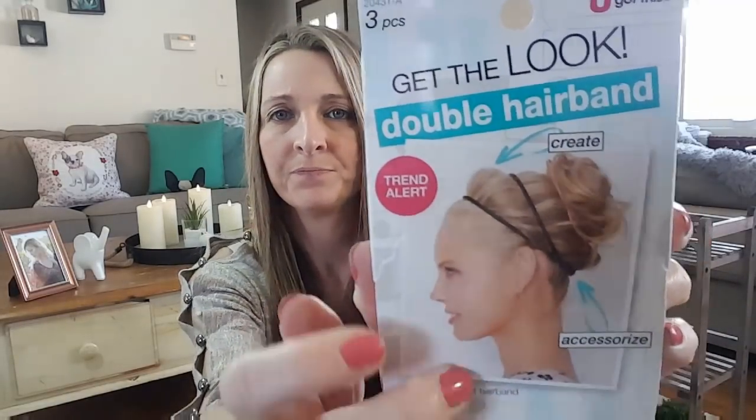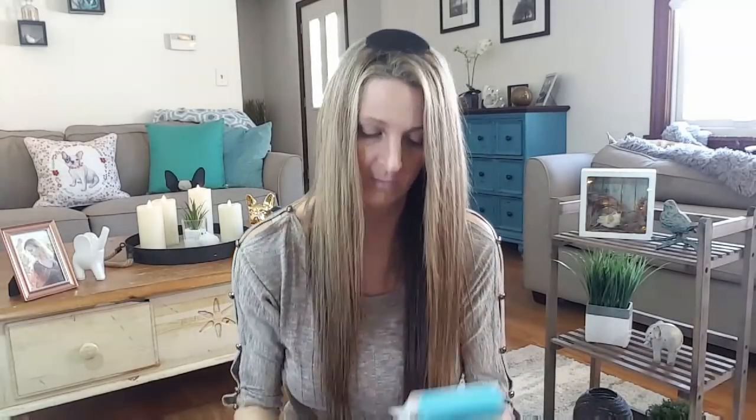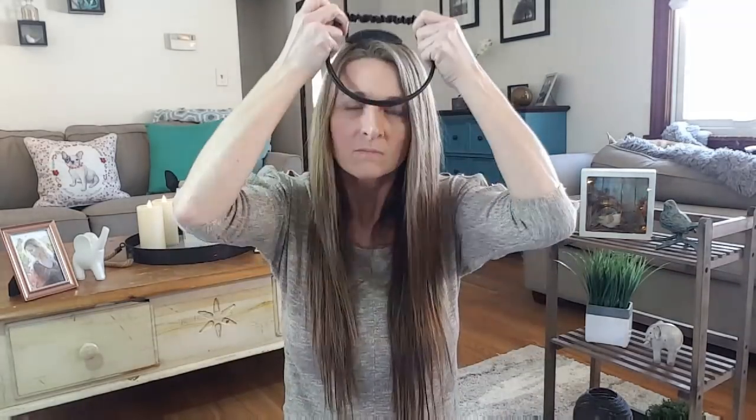So let's see here. I guess that's the look that we're going for. So I guess that foam thing is for your bun — hey, it's sticking! Let's just try this on. I guess you can go for that look. Different.